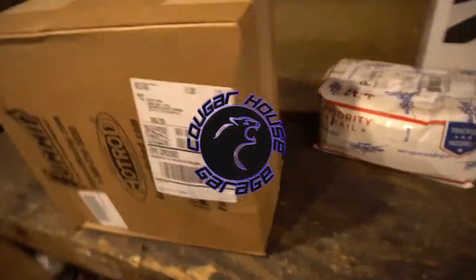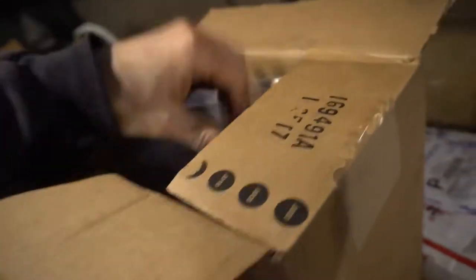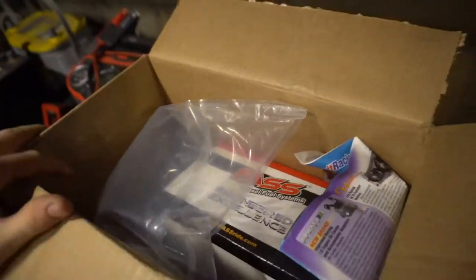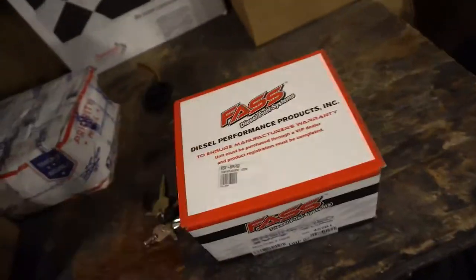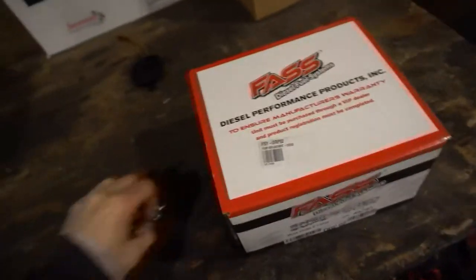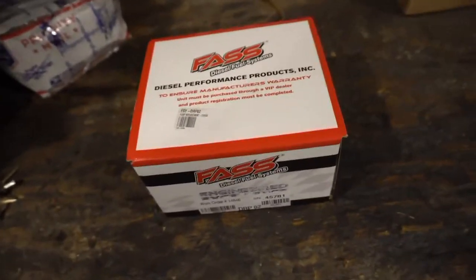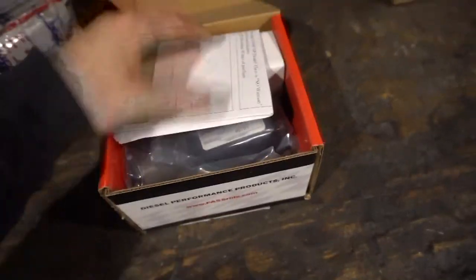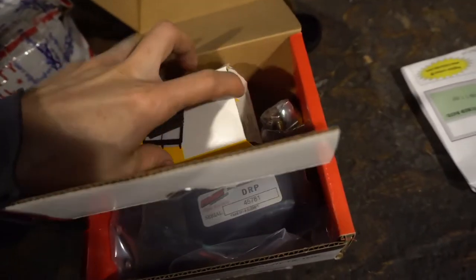Let's play what's in box number one. I'm going to open this box with two hands. Instructions — nobody needs those. Box of random things.